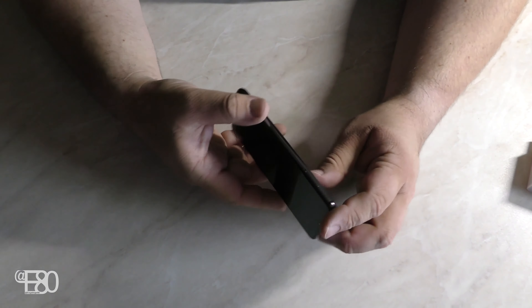Wenn wir nach oben schieben haben wir MIUI 10. Wir richten das Ganze in Deutsch ein, in Deutschland. Jetzt verlangt das Gerät, dass wir ein Netzwerk auswählen – das machen wir. Dann fragt uns nach Datenschutz – das nehmen wir an. Dann wird gefragt, welche SIM-Karte was sein soll. Jetzt sucht es nach Updates. Dann haben wir das Google-Konto, das nutzen wir entsprechend. Und dann machen wir eine Sicherung von einem anderen Smartphone – wir stellen es aus einem anderen Gerät wieder her.